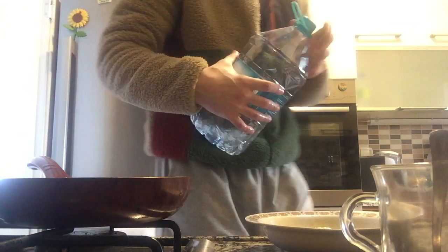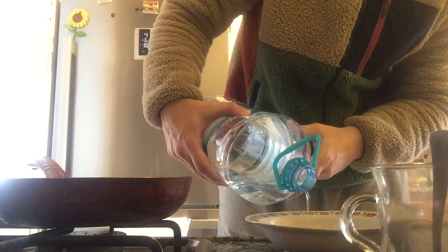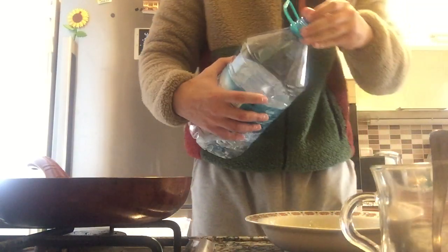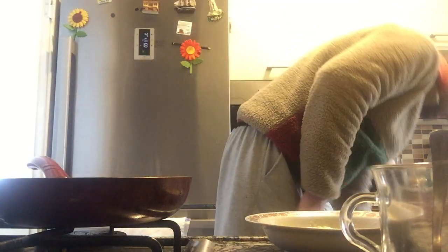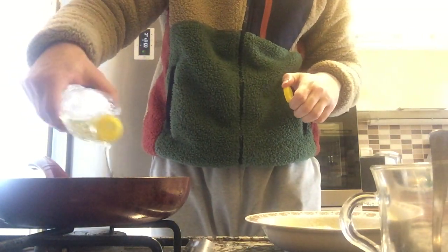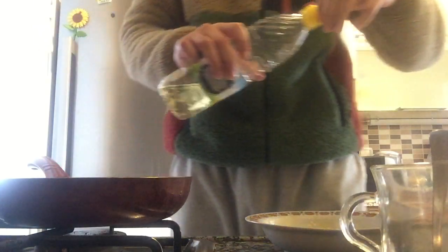We're gonna add a tiny bit of water before we start mixing. Okay, we added a tiny bit of water, and at the same time I'm gonna put some sunflower oil in the pan. Now while it's heating up...